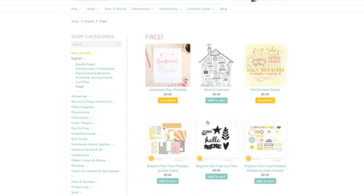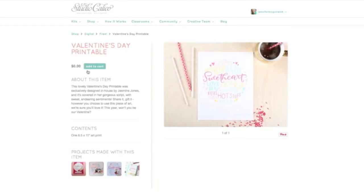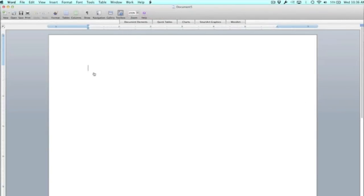I actually filmed this before Valentine's Day but didn't get around to the voice-over until after, but I think it works all year round. So what you need to do is add this to your cart and check out as if you were buying something, but it doesn't actually charge you. You sign in, check out, and then you'll be able to download and save it to your desktop. This adorable image has lots of great colors you could print in color, but I'm going to show you how to resize it and turn it into a black image to print on your laser printer for this technique.